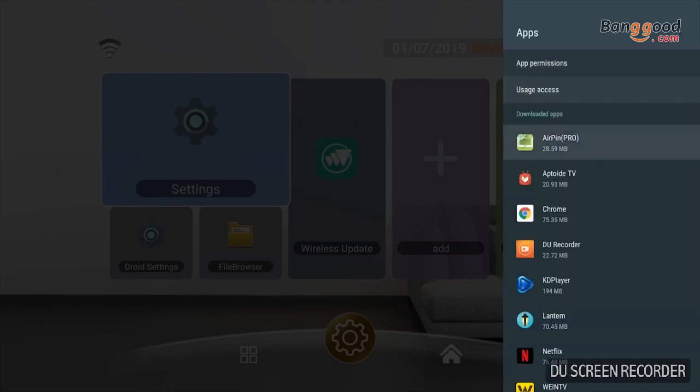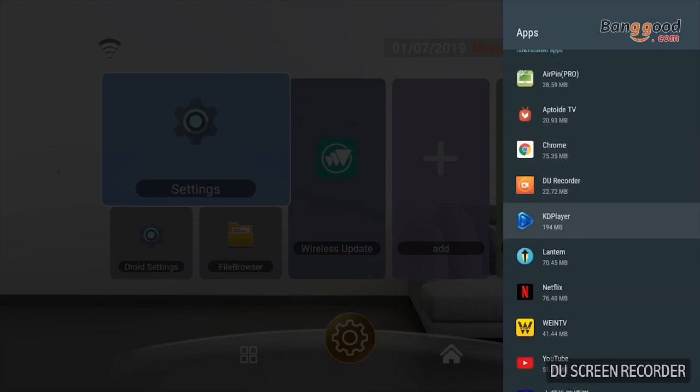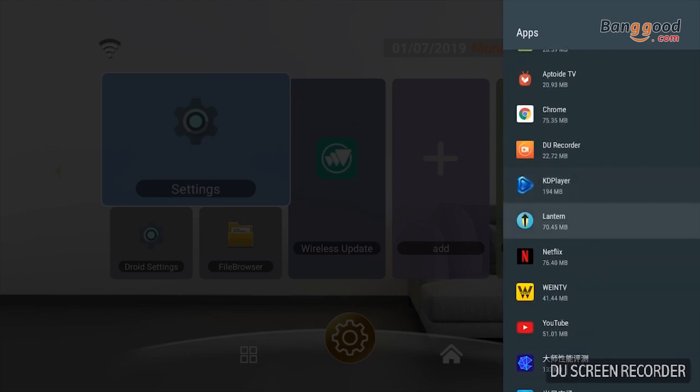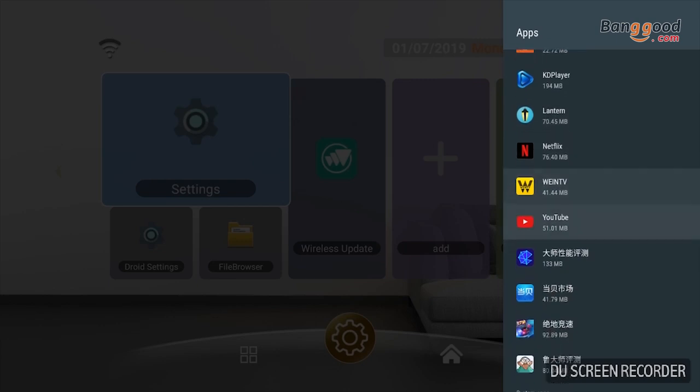We have downloaded the normal system apps as seen on previous TV boxes: Chrome, Kodi player, Netflix, and also YouTube. We also downloaded some of our own apps just for testing the TV box for you.